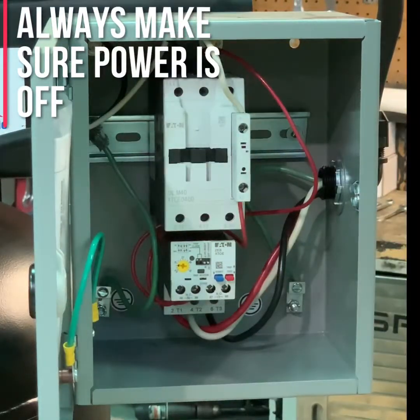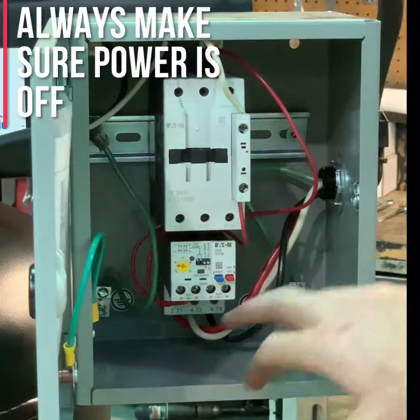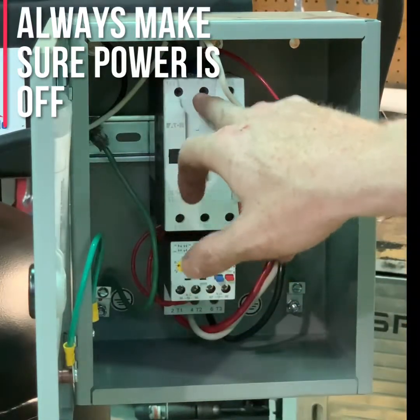We're good to go. If this panel had an on/off switch in it, the on/off switch would go to position L1 and position L2.